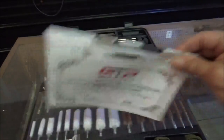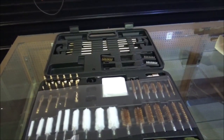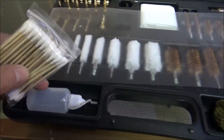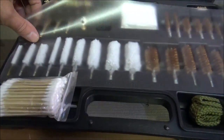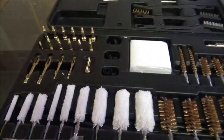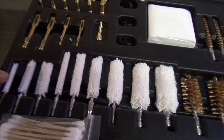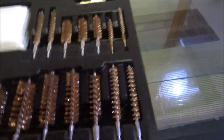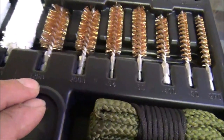This thing has a lot of stuff. Let's start here at the bottom left and just go through it and see what all we get. First of all, got a bunch of cotton swabs. There's your little bottle for whatever oil that you want to use. Here's all your swabs — you're going anywhere from a 17 caliber up to a 12 gauge. And that's the same way with all your brass. It's got everything in between, including some cleaning ropes that you pull through.